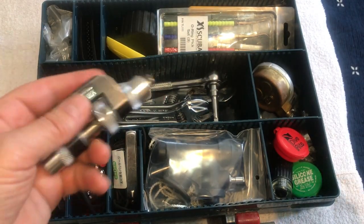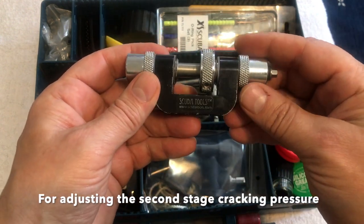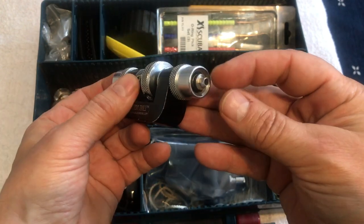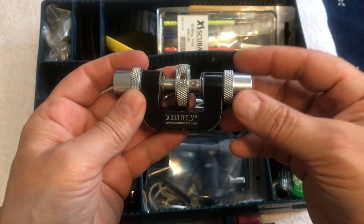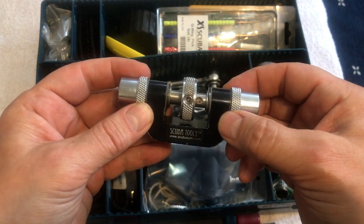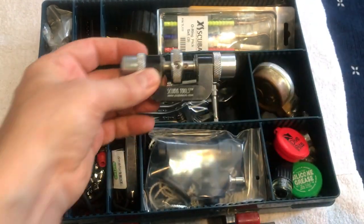This is a really nice inline adjuster from ScubaTools.com. It has a hex on one side for HOG and other brands, and a screw on the other side for Apex and other brands. This lets you hook up the hose on one side and the regulator on the other to adjust the cracking pressure. Of course that needs to be used with the gauge, which is kept separately.